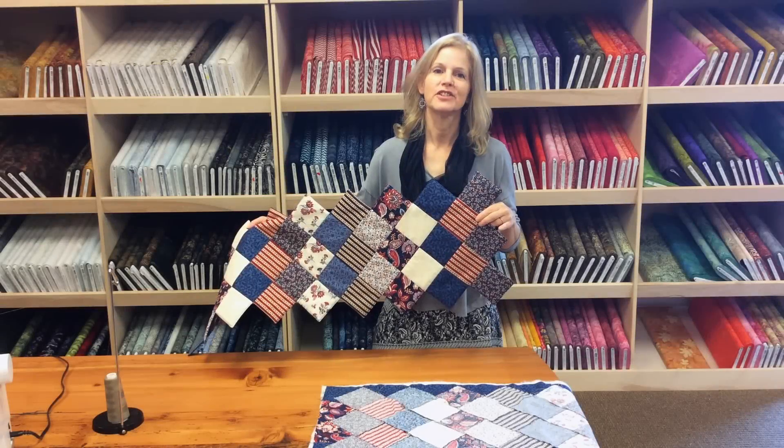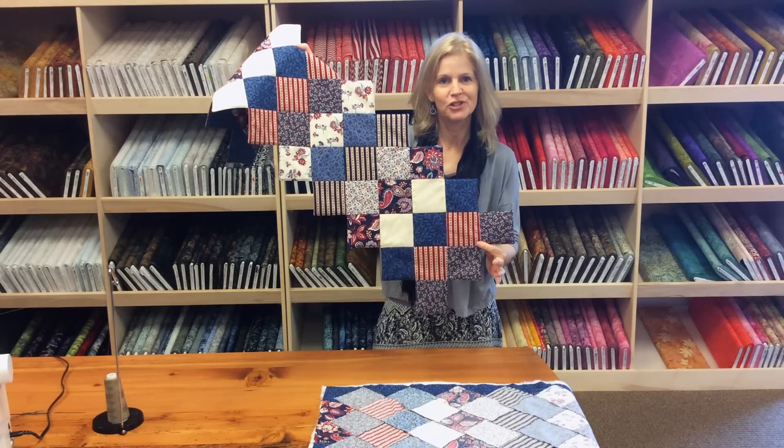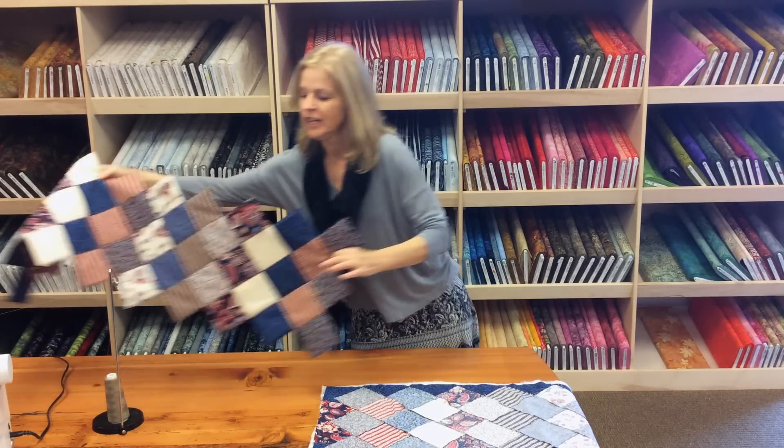To show the next few steps, I'm going to be working with the Timeless Treasures Table Runner Kit. You've already completed your whole top, you've already sewn it front to back, and now I'm going to show you how to trim the edges and flip your runner.